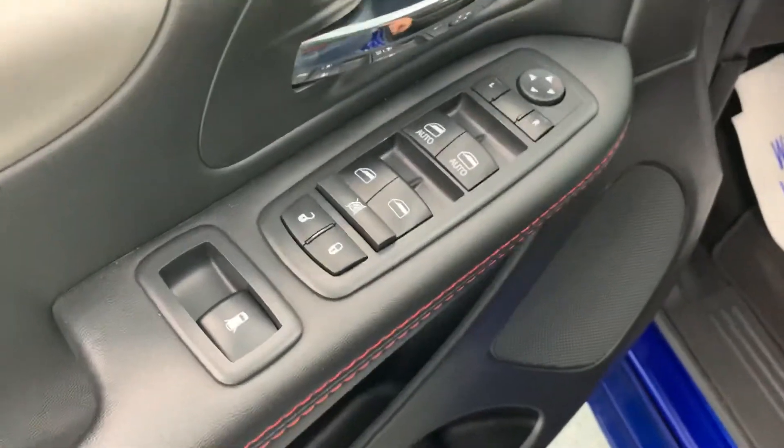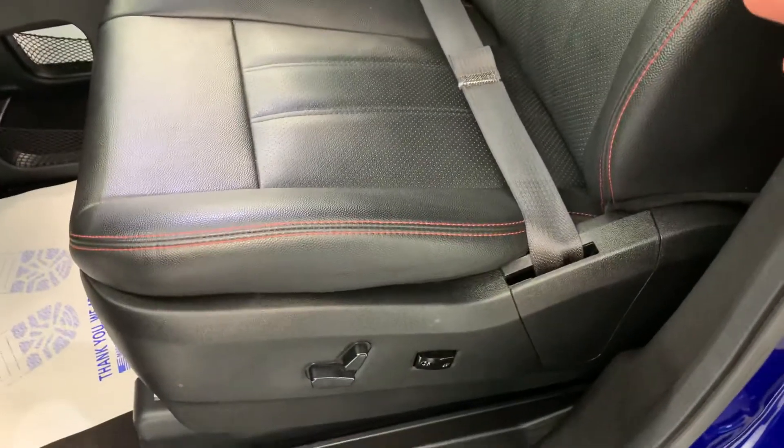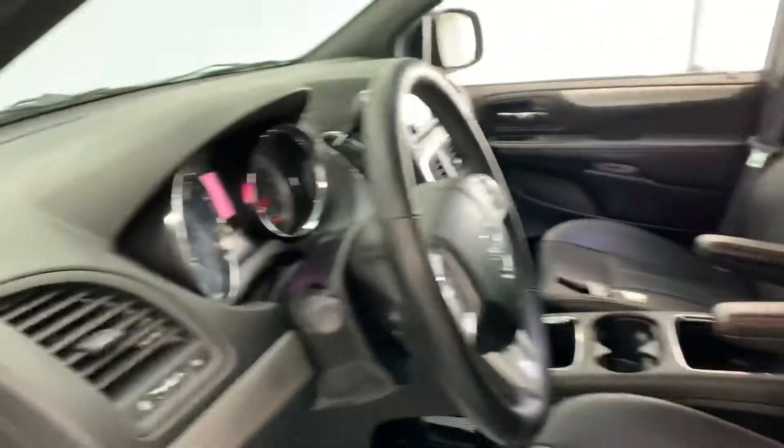Full power windows, locks, and mirrors on the door, as well as power third-row vents. The driver's seat is a full 10-way power adjustable seat with lumbar support, and the passenger seat is also a full power seat.